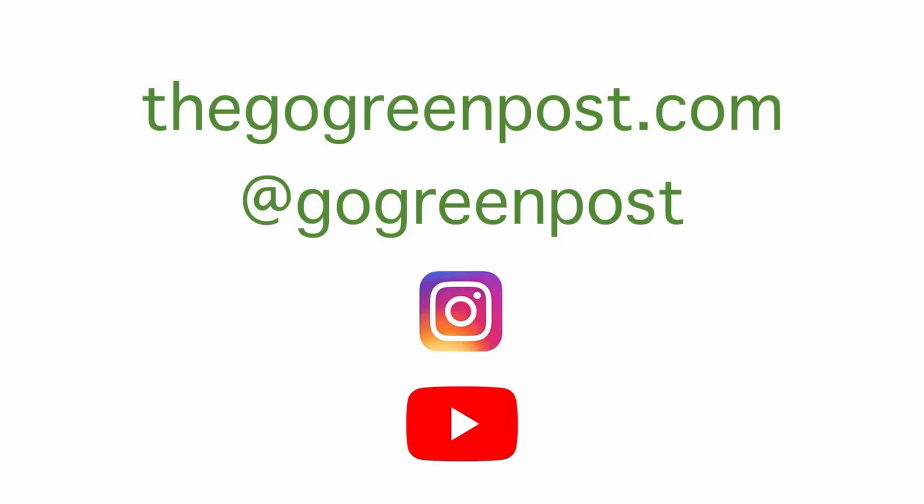If you liked this video, let me know by clicking the like button and subscribing to Go Green Post. Thank you for watching, I'll see you next time.